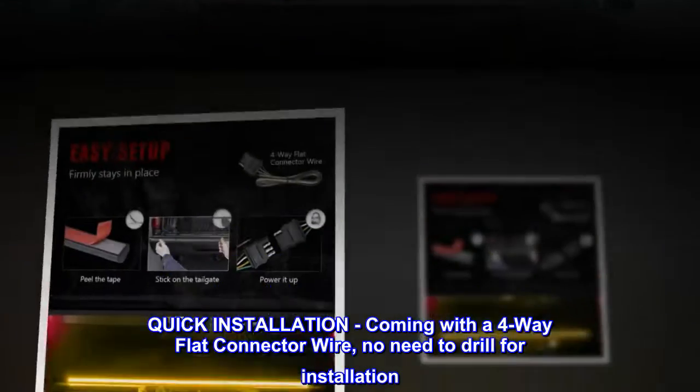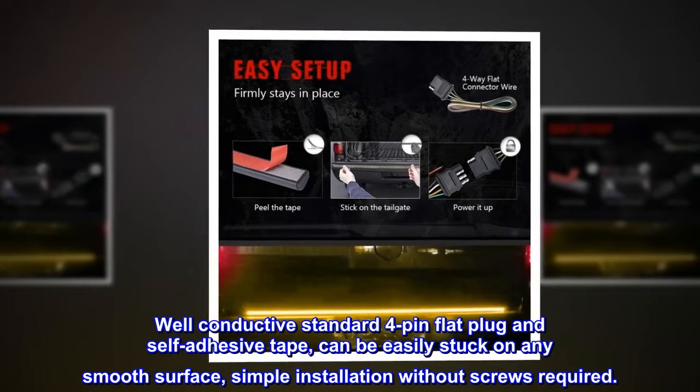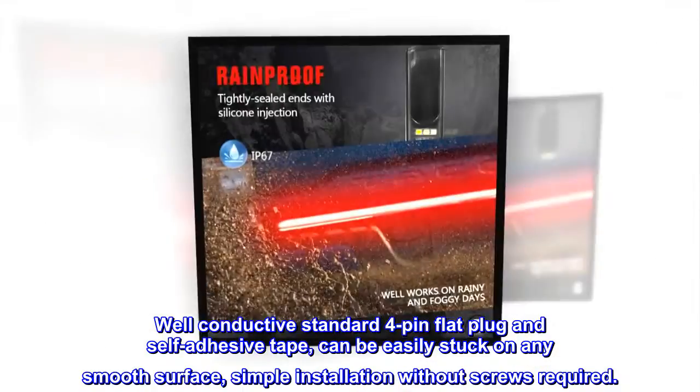Quick installation. Coming with a four-way flat connector wire, no need to drill for installation. Well-conductive standard four-pin flat plug and self-adhesive tape can be easily stuck on any smooth surface — simple installation without screws required.